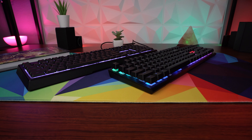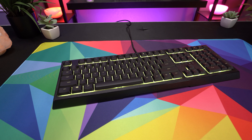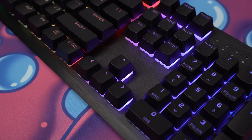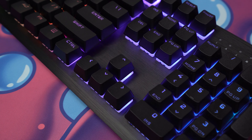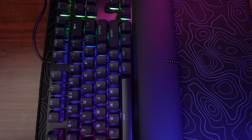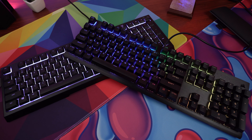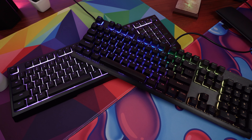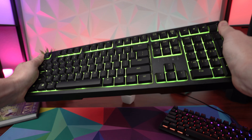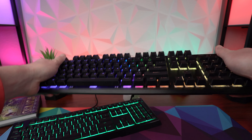Starting as always with construction and design — these are both full size 104 key keyboards. The Ornata V2 is made entirely of plastic and has a matte texture that won't pick up fingerprints. The K60 RGB Pro Special Edition has a black anodized brushed aluminum top plate that gives it a more premium look than the Ornata, but it does pick up dust and debris way easier. Both keyboards weigh fairly the same, with the Ornata at 1.8 pounds and the K60 at just 2 pounds — about a 50 gram difference. In terms of overall construction, I would give the K60 the advantage as the Ornata has a little bit of flex and warping when trying to bend it, while the K60 is rock solid.